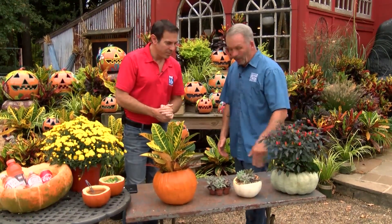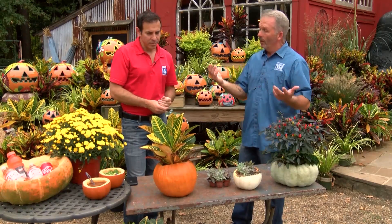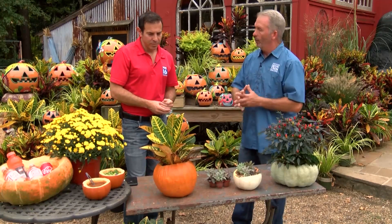It's a lot better for the succulent too. For around six or five bucks, it just makes something a little bit different. Then you just pull the plant out when you're done — keep it in the house, put it outside, get another planter, whatever you want to do with it.